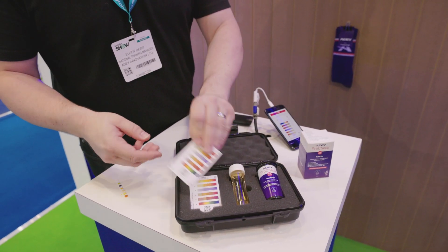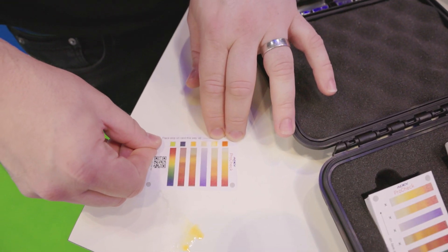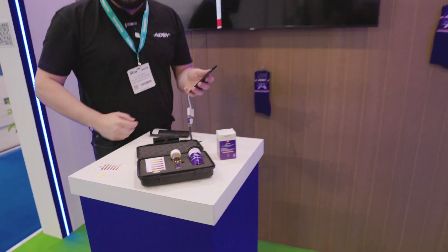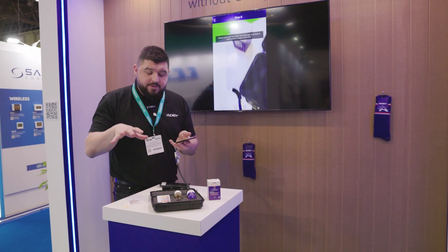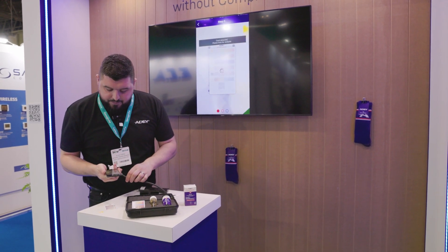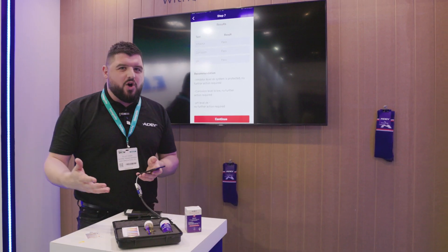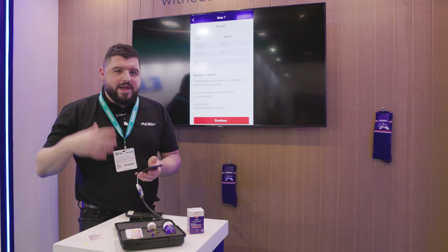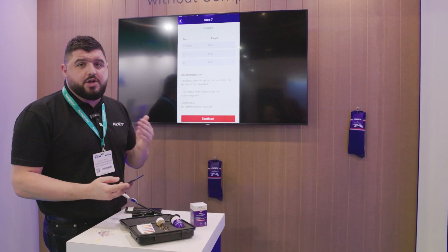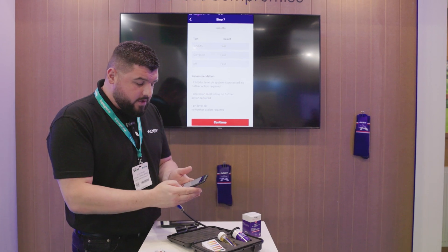Going back to our strip now, we're going to line the strip onto our pad — it tells you which way up to put it, so it's nice and easy to follow. We've just finished our 60 seconds. I'm going to press continue and as you can see there's a camera looking for this card. A tip: make sure you've got good lighting for this test — don't try to do this in a loft on your knee. Make sure you've got a good surface and good lighting. So we've got an inhibitor pass, corrosion pass, pH pass — no further action required.